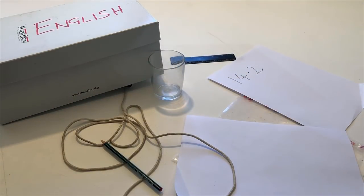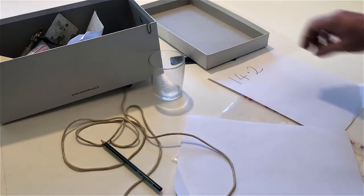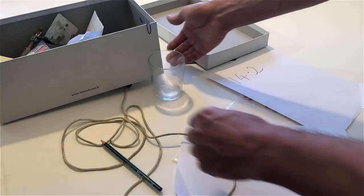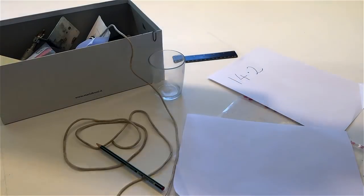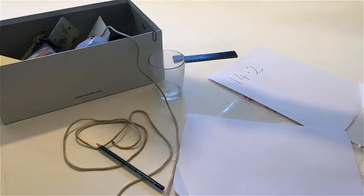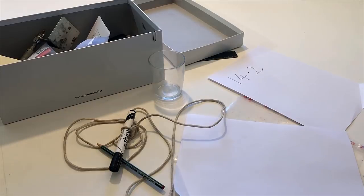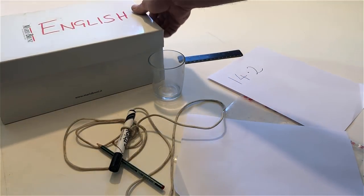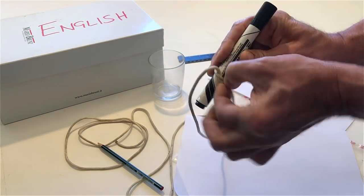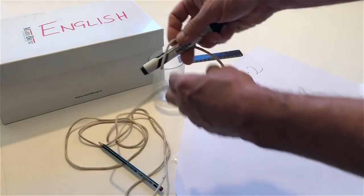Open the box. Put the pen in the box and close the box. Open the box and take out the pen. Close the pen in the box again. Close the box again.